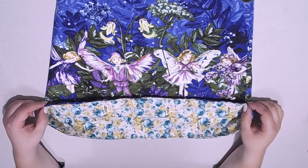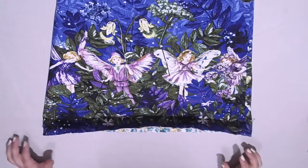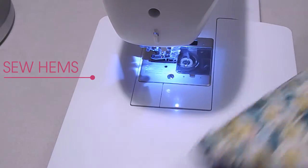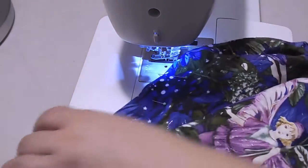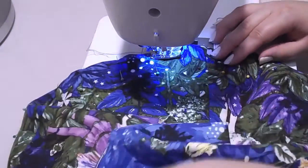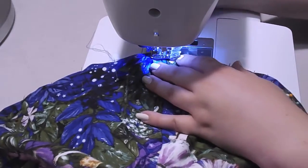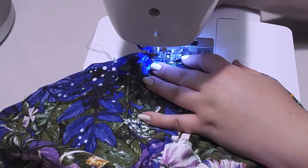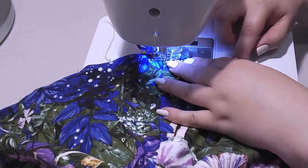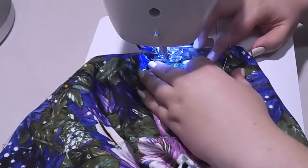Next we are going to go ahead and sew the dress together. When sewing our hems together we need to be approximately an eighth of an inch away from the edge, or as close as you feel comfortable sewing. I like to set my stitch length a little bit longer — I've got it set at three. I'm going to go ahead and sew my hem, starting off with a stay stitch.